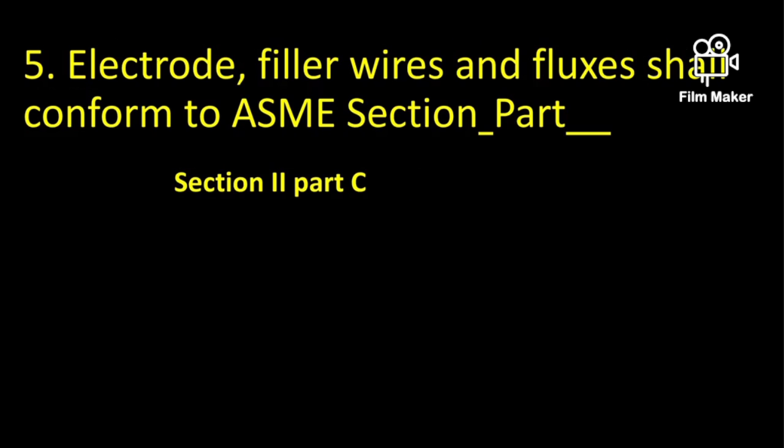Electrode filler wires and fluxes shall conform to ASME Section 2, Part C. This section deals with consumables for welding.